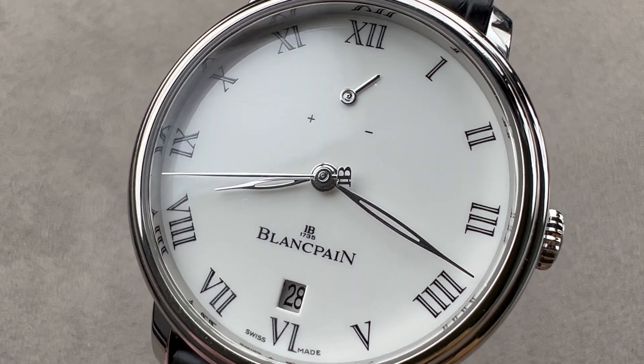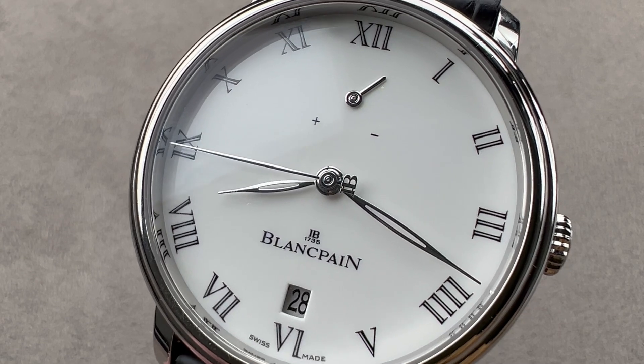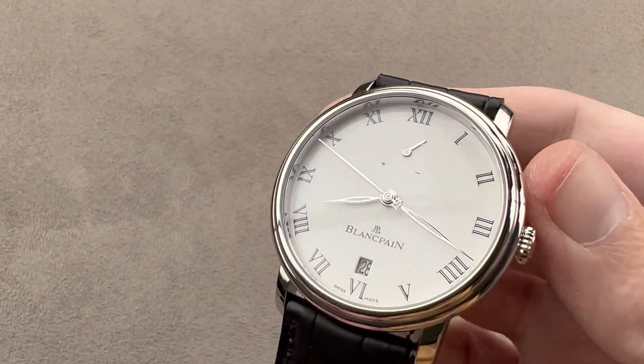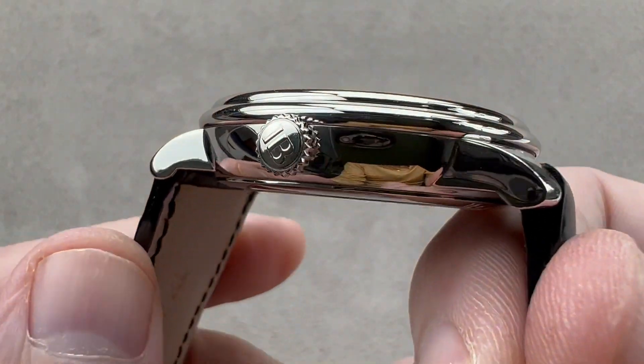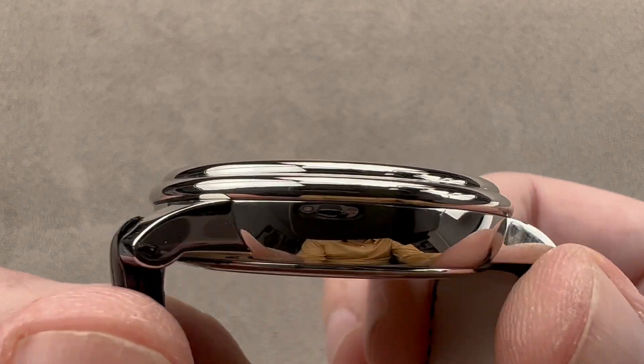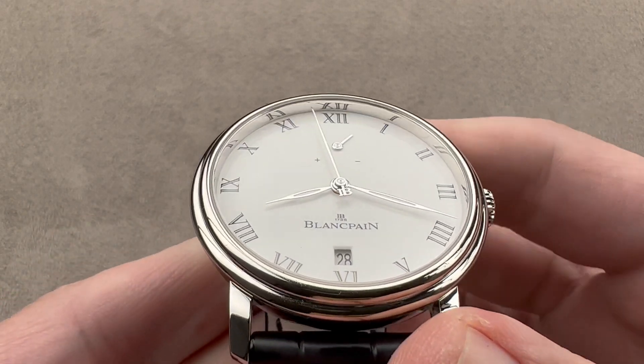Hi, I'm Tim. Welcome and thanks for logging on. If you love this watch, email me at tmasso@thewatchbox.com — it's in the description below. That's your purchase and pricing email question line for buying this or any watch you see on any of our platforms. Please reach out to me directly at tmasso@thewatchbox.com for pricing.